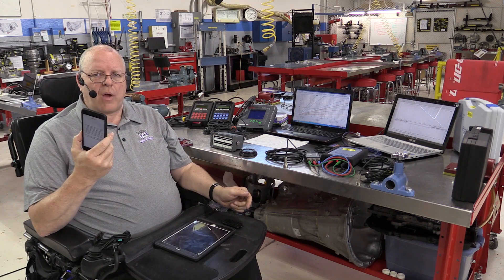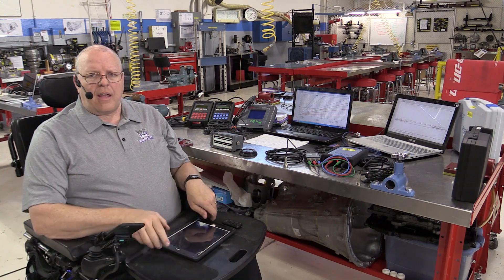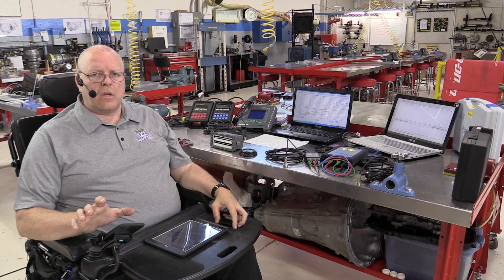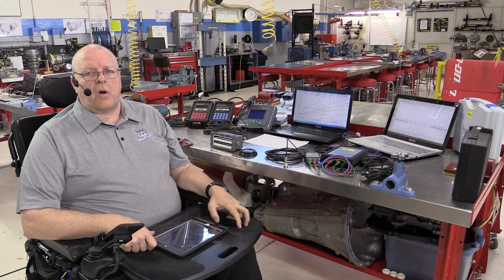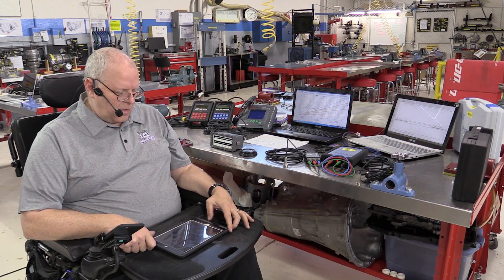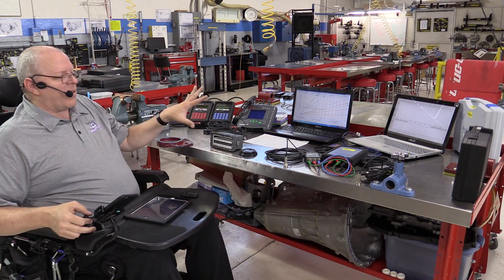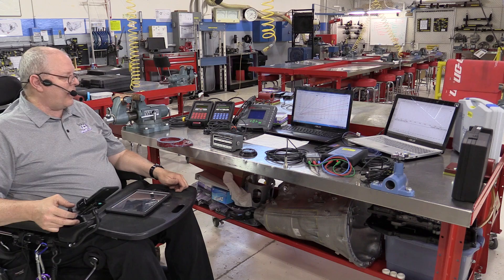There is a vibration analyzer app called NVH, which stands for Noise Vibration and Harshness, and it works on iPhones and iPads that have GPS built into them. It works on all iPhones that run the current operating system. It only works on iPads that have GPS — those models are the ones with both Wi-Fi and cellular connection capabilities. This one app, along with the hardware in your smartphone — and there is an Android version coming later this summer — can do almost everything that every one of these vibration analyzers does, and it does it for a lot cheaper and a lot quicker.